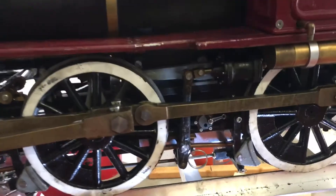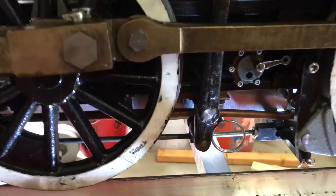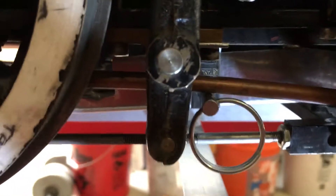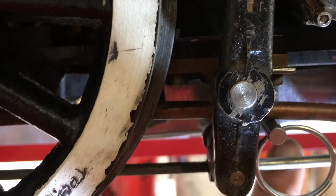Hello, this is Ken Adamson. This is my Little Engines mogul, Baldwin mogul, 260, and I just redesigned the ash pans you can see underneath there. Let me try to point it out here — this ash pan right back here.